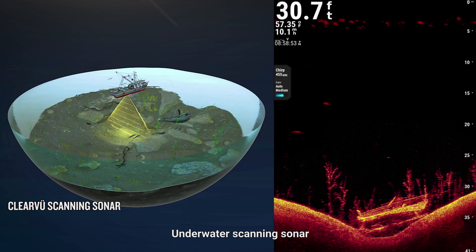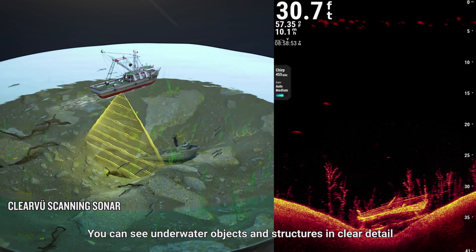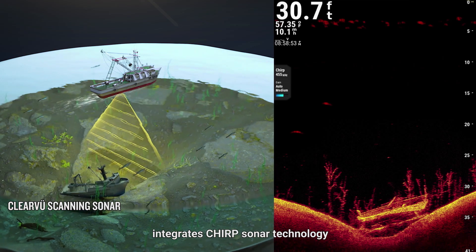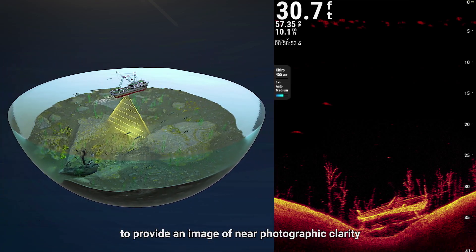Underwater scanning sonar gives you a direct view of what is below your boat. You can see underwater objects and structures in clear detail. Garmin ClearView scanning sonar integrates Chirp sonar technology to provide an image of near photographic clarity.